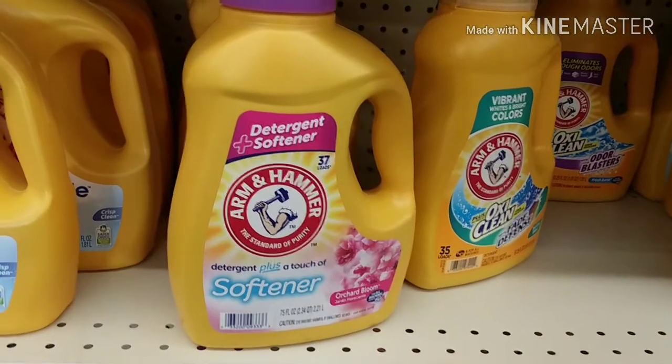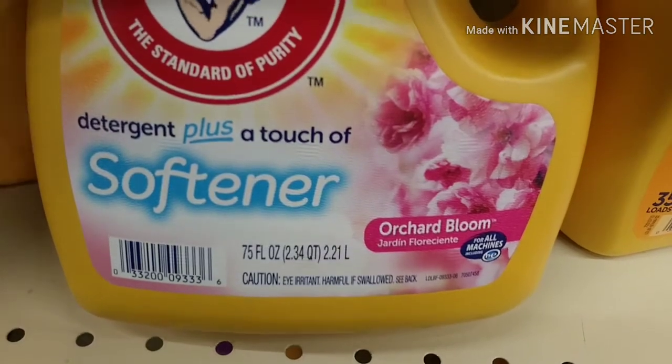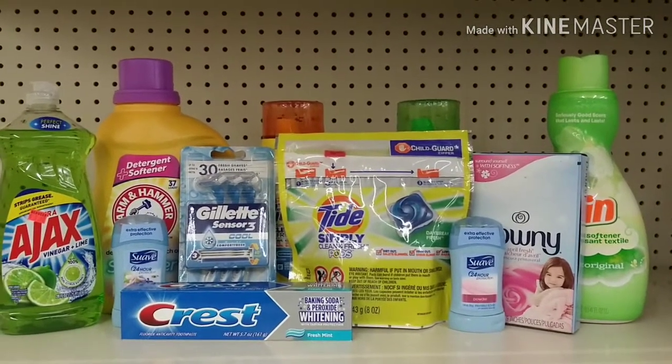Next is one of these Arm & Hammers. These are on sale for $3.95 and we're gonna use our dollar digital. This is the 75 ounce, making this just $2.95.